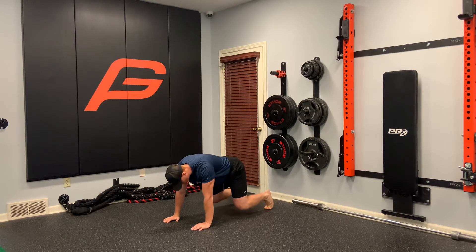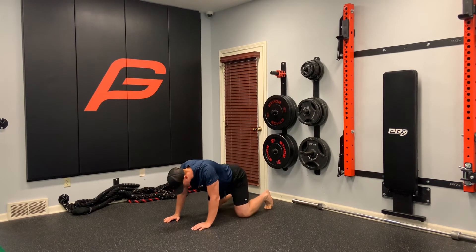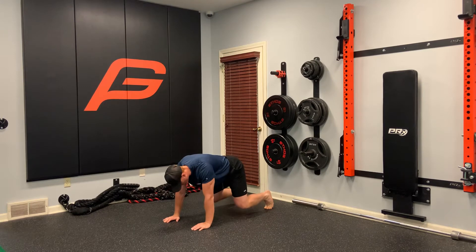We're just gonna push up, hold, back down. We're gonna do this for reps — push up, hold, back down.